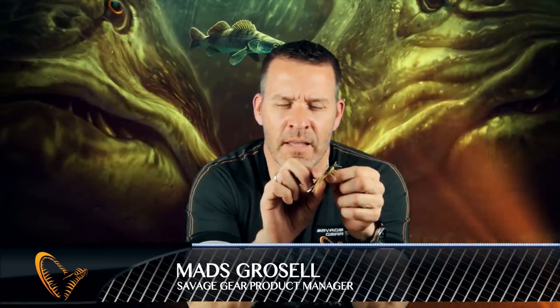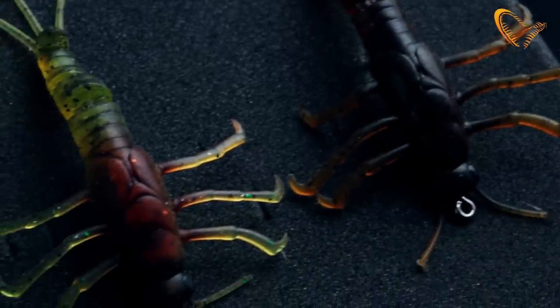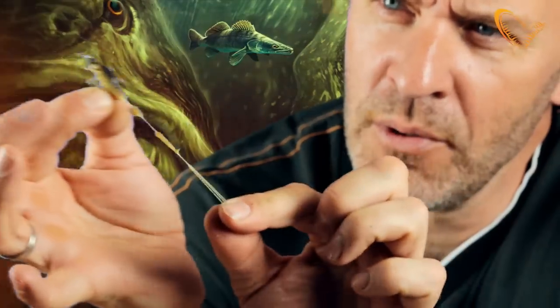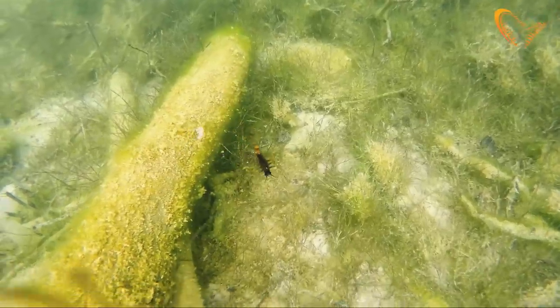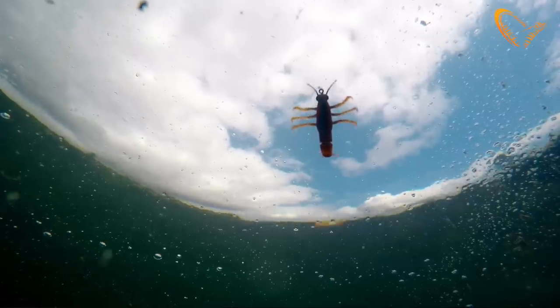Hey guys, I want to introduce you to a truly unique lure here from Savage Gear. It's a 3D TPE Mayfly. As you can see, it's a very small lure. It's made out of thermoplastic elastomer, so it's very very durable. And this thermoplastic elastomer has this great effect that when you counterbalance it with the right weight, it will actually move like a real-life insect in the water.